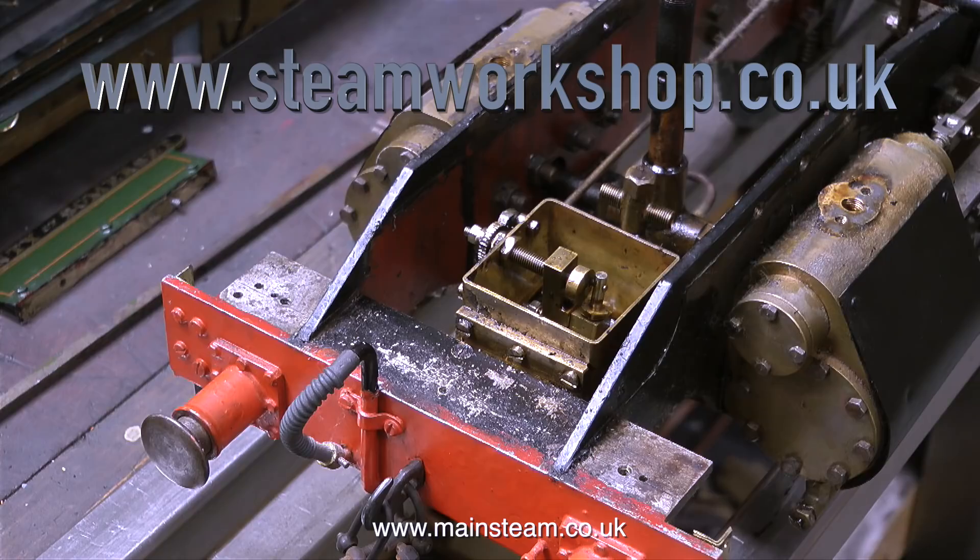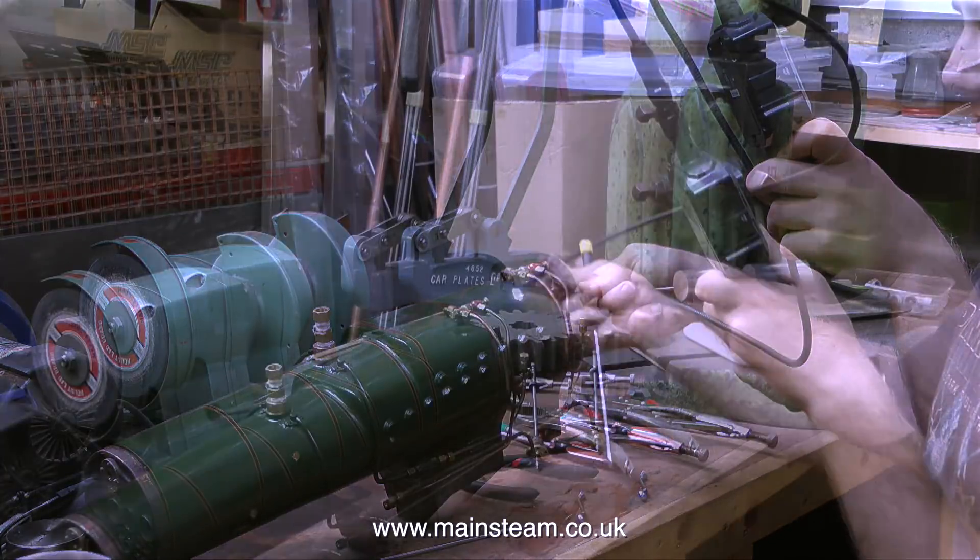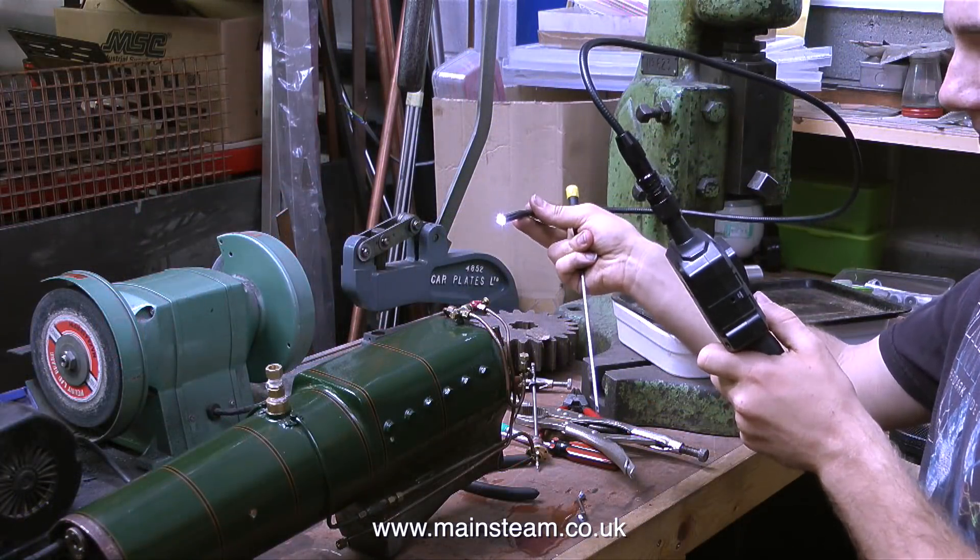If you watched the last Steam Workshop video, you will know who Phil is, and he is currently using an anal probe on the boiler, because this boiler has a very leaky regulator.